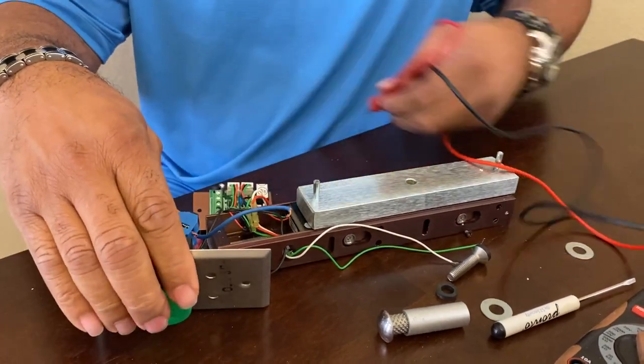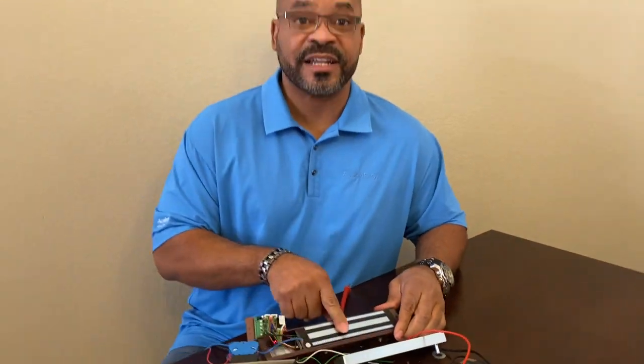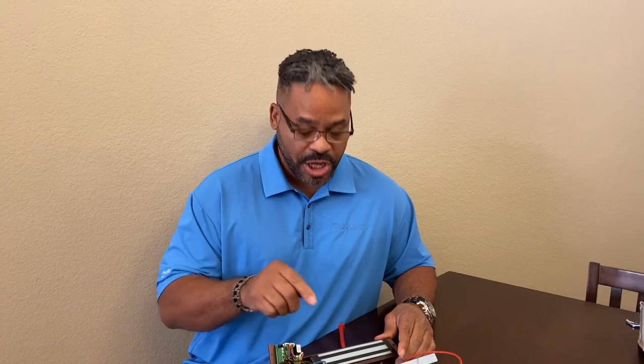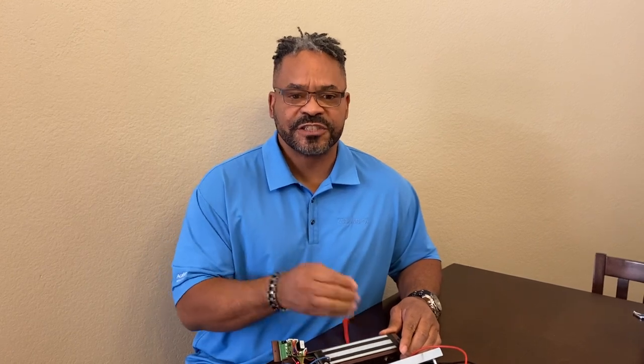One last thing concerns the face of the magnetic lock. Because doors open and close — especially exterior doors — you may have dirt and grime get on the face of the maglock. We don't want you using harsh detergents or cleaners on the face of it. Just use warm soapy water like Dawn or some type of dishwashing liquid to wipe it off and clean it. That way you've got a clean surface so full magnetic attraction can take place.